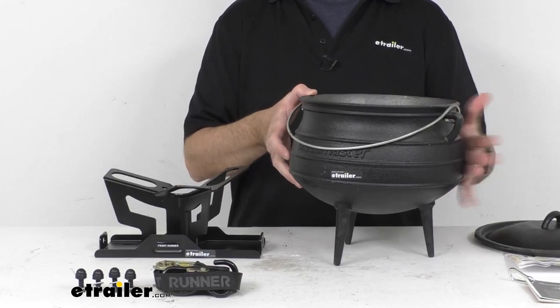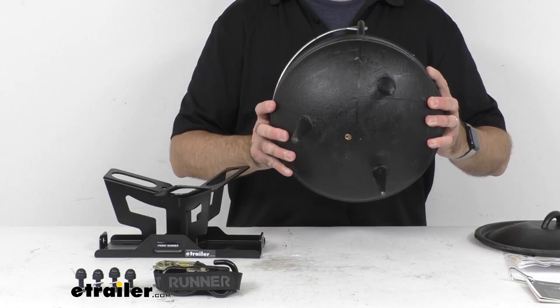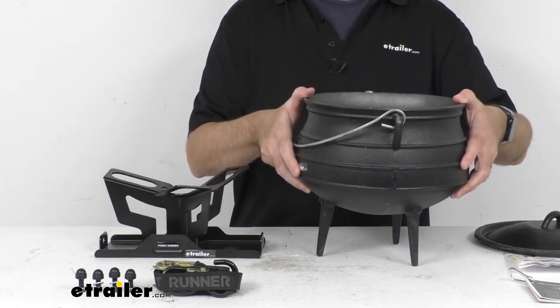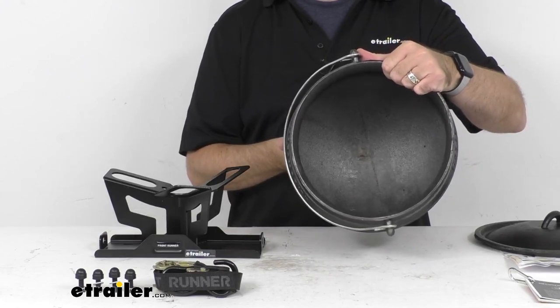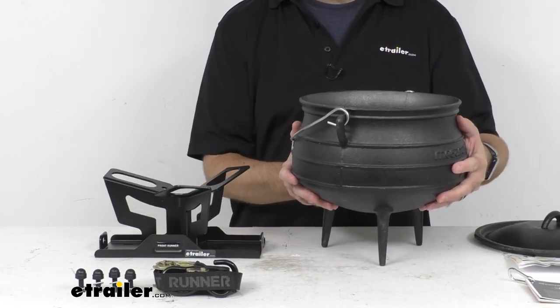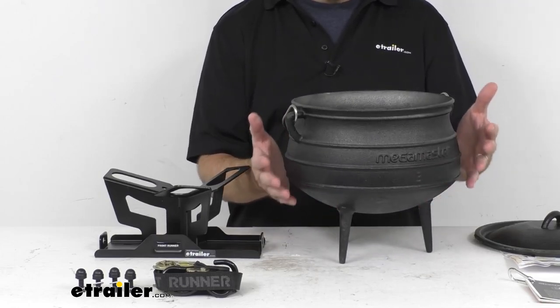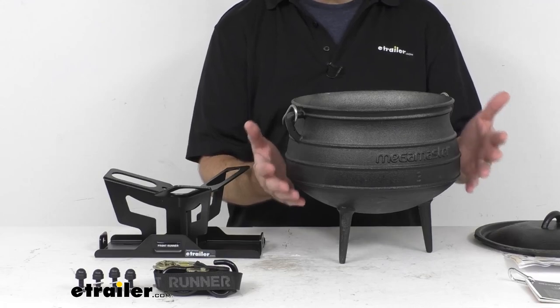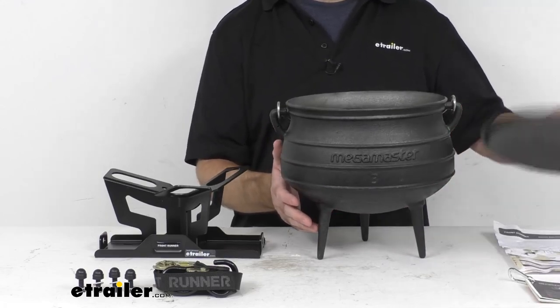This cast iron pot has a round bottom and sides that's going to keep liquid at the bottom and prevent burning. So this is a very substantial pot — it has a really good weight to it. It's a little over 20 pounds, so it's a very durable pot.